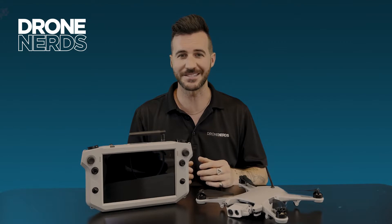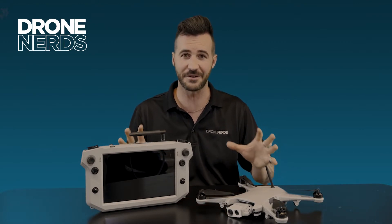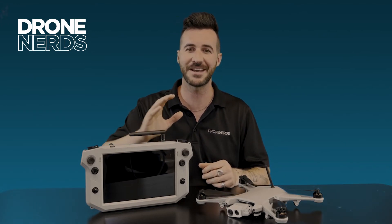Thanks again for joining us today on the Teal Golden Eagle. If this product fits the needs of your organization, please reach out to us at experts@dronenerds.com. Have a great rest of your day, take care.